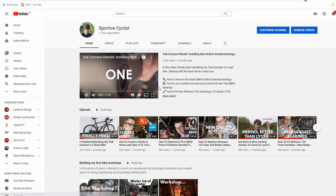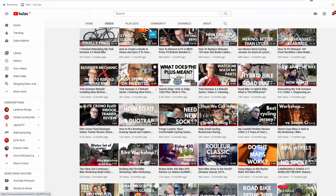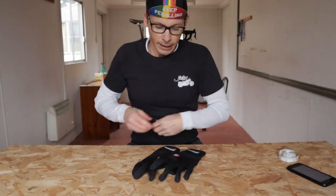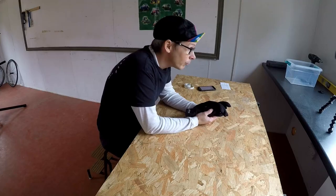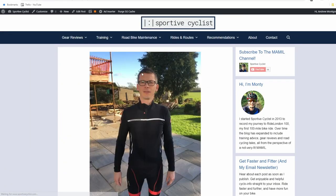If you are new to this channel, my name is Monty and this is Sportive Cyclist. I make videos from the perspective of an enthusiastic but distinctly unfit mammal. Now if you've been watching this channel for a while, or if you've read my blog, you will know that I am a massive fan of my Castelli Perfetto cycling jersey.